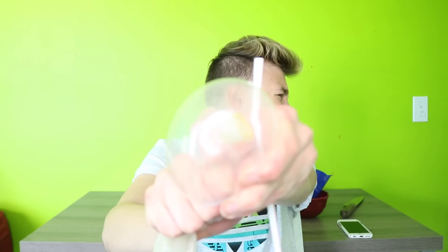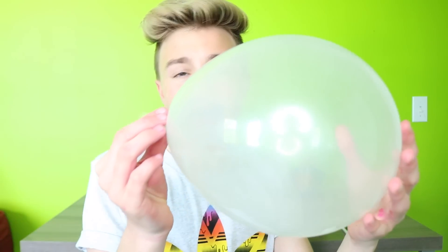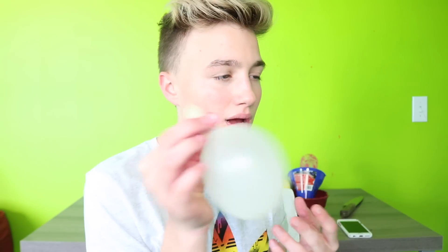I'm drinking a stress bottle. Oh my gosh, I'm so scared that it's gonna pop. I just — I just pooped my pants.